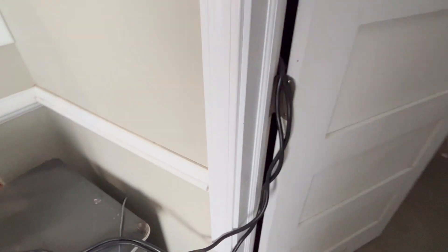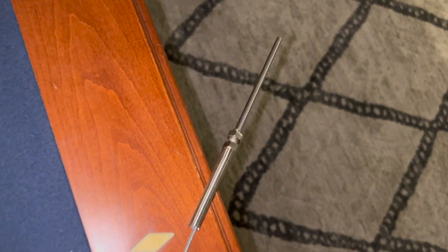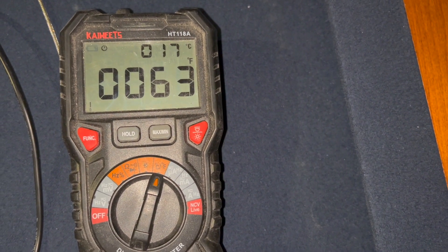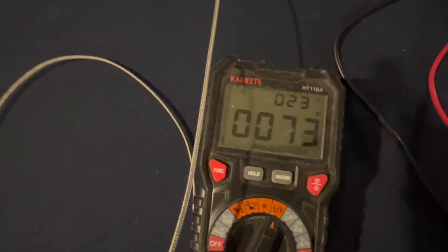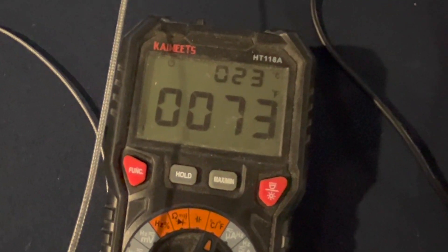I've been running this computer now for a little over a week in the basement. The basement temperature before I began was about 63 degrees. While I've had this computer running 24/7, it raised the temperature in my thousand square foot basement about nine degrees. Now our basement is the most comfy and warmest room in the house, and that's quite a nice payoff.